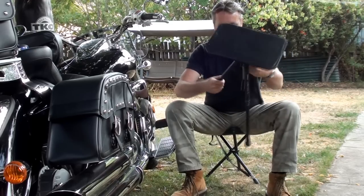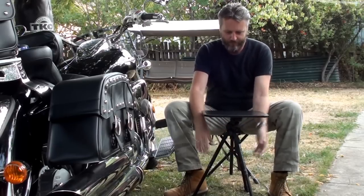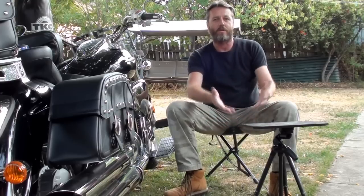Now you might say that's too low — well, it's a tripod, you can have it at any size you want. There you go — you can eat your tea. You could even put a laptop on this if you wanted to. Another thing is you can put this in the tent up the back. Instead of trying to sit with a laptop on your knee, you can put that in there, put the laptop on it and watch a movie.